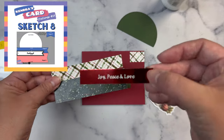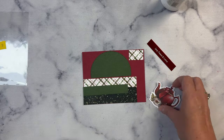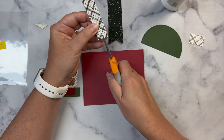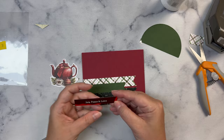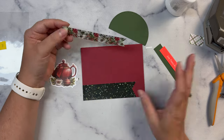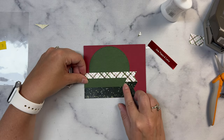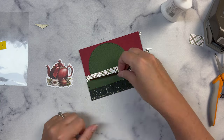For card number 8, this one calls for two pattern paper pieces plus one in the top right-hand corner as a banner — actually all three pieces are banners. A piece of colored cardstock cut as a banner goes in between those two pattern paper pieces. I decided to use the Joy Peace Love sentiment with reverse foiling, and I cut just the top of a circle out of scrap green cardstock using my stitched circle die so it would already be level. Even without embellishments or bling yet, I think these cards turned out really pretty. Let me know which card is your favorite down in the comments below.